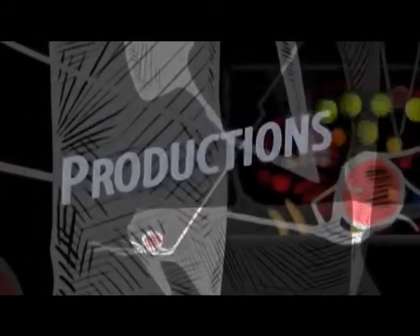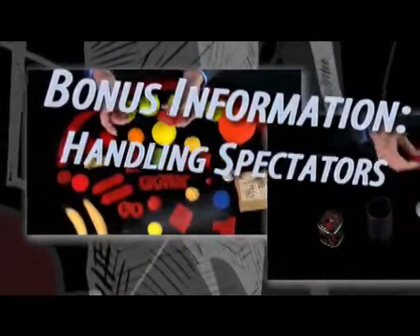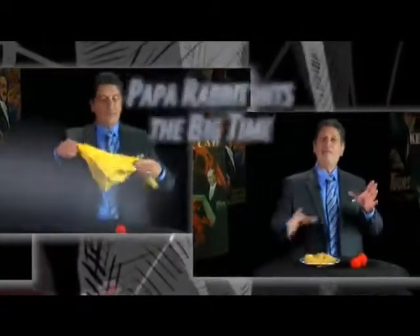The purpose of this video is to take those of you who already have a basic knowledge of Spongeball Magic and teach you more advanced effects, techniques, and subtleties. There have been countless developments over the last several decades and in this video series I'm going to share with you the best of the best ideas.